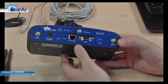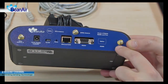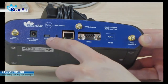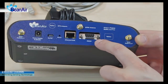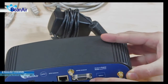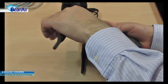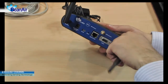On the Gateway rear panel, you will find antenna connectors: antenna A and antenna B, the GSM GPRS antenna connectors, the external power supply receptacle, the on-off switch, the reset button, the Ethernet LAN socket, the RS-232 connector. Screw the wireless sensor network antennas, antenna A and antenna B, onto the wireless sensor network antenna connectors.